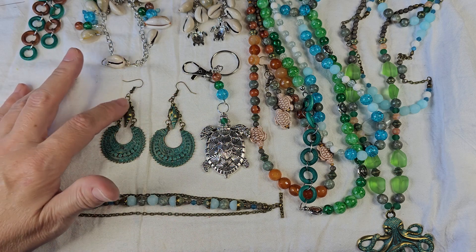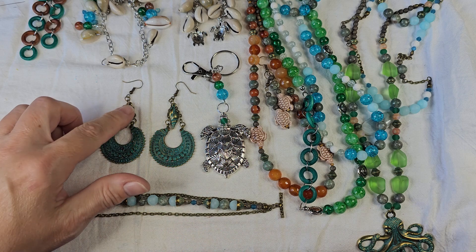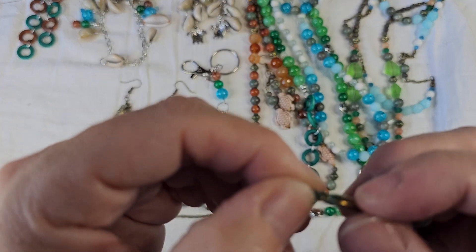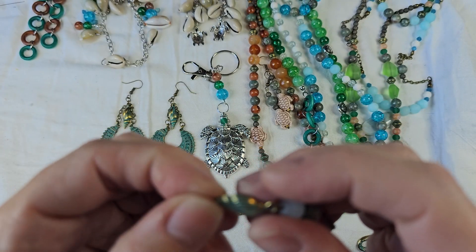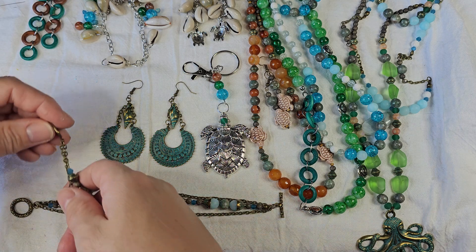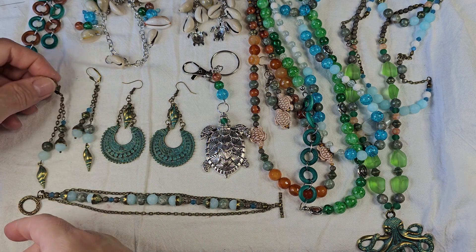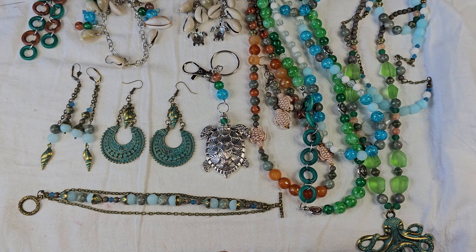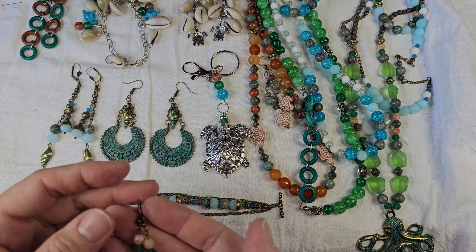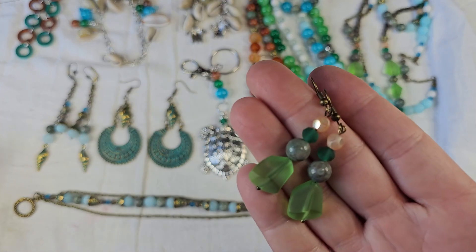I really like these earrings — they remind me of a Tibetan style earring. I pulled in those shells. There was a debate about whether to use the back side or the front side; I chose the front side because it had a little more detail. During the unboxing you see the front side and the back side, and while both sides look nice I decided to use the front sides. I made little drop dangle earrings, and lastly I have some nugget earrings that are going to go with that necklace.